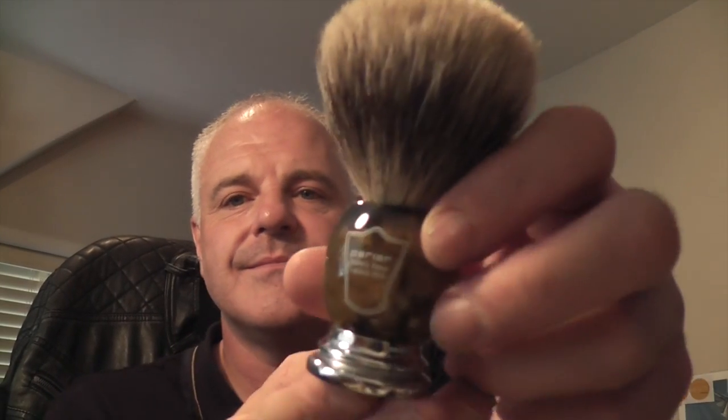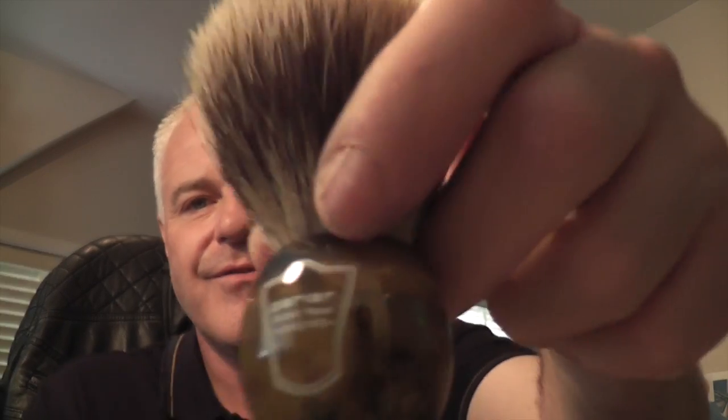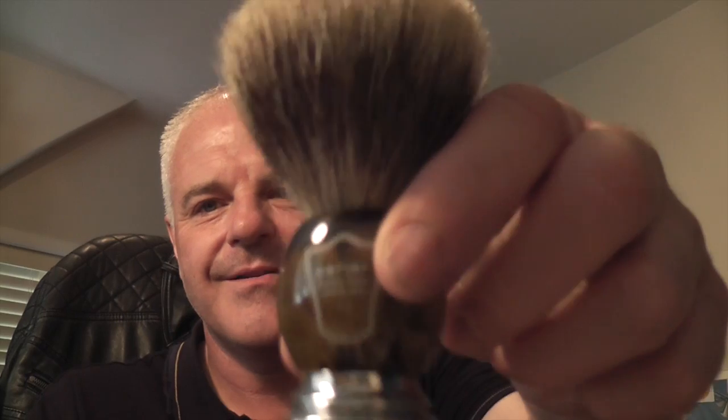Next one is the Parker Best Badger with the faux horn handle and metal. The weight on this is fantastic. It's very soft — it had a little bit of scritch to start with, but once it was broken in it was really nice. It's a really nice brush, a badger brush. Lovely weight in the handle — really heavy.